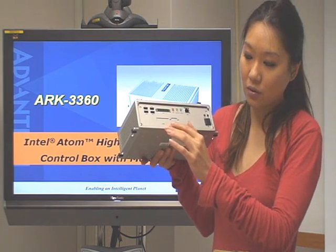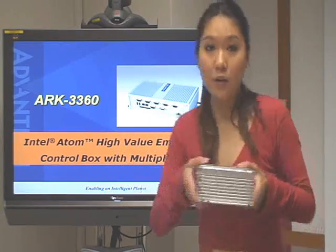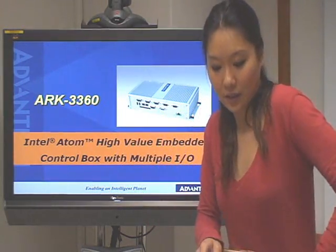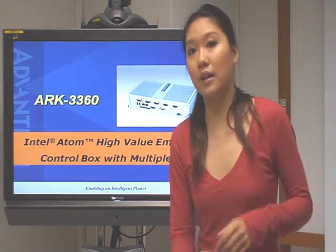And here is the power button. After looking at the ARC, let's take a look at some main features of the ARC3360.